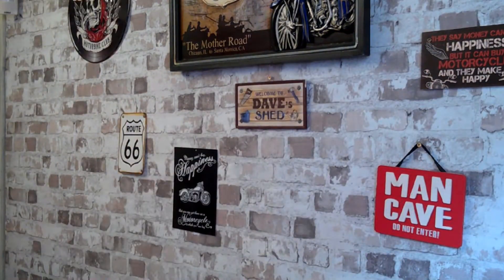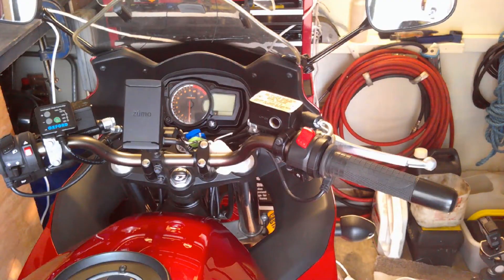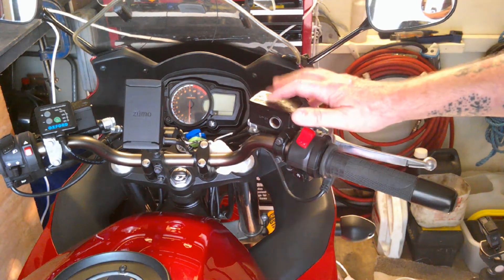I've got my DOT 4 brake fluid in a gallon can — about four and a half litres — and I've put it into a smaller bottle to make it easier to pour into the reservoir. You can see that lovely fresh clean brake fluid. Plenty of clean rags are essential to make sure you don't destroy your paintwork.